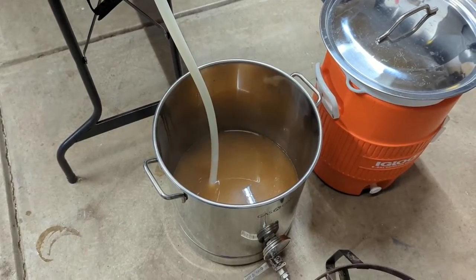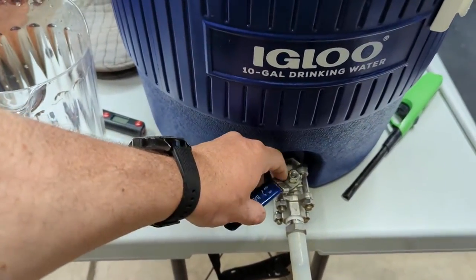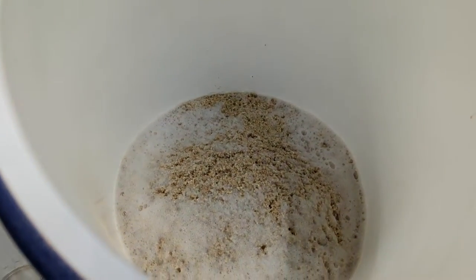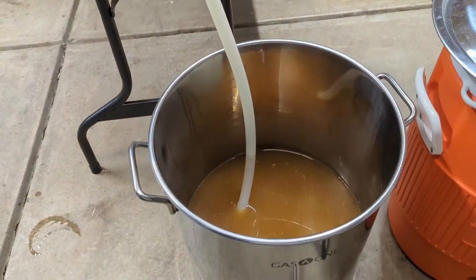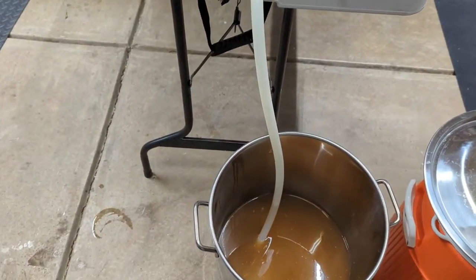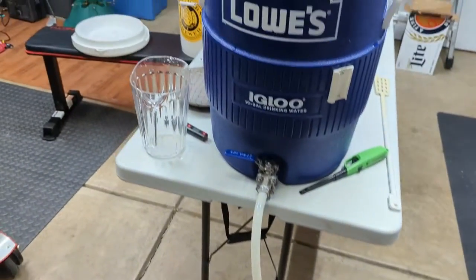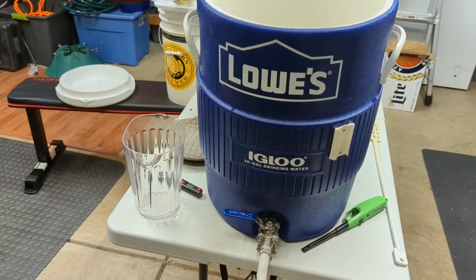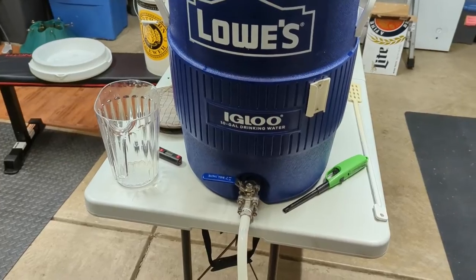Our first runnings have finished. We're going to go ahead and close the valve on our mash tun. You should have just a grain bed with no water sitting above it. On our first runnings we should get about 2.7 gallons — we're just over that, which isn't too bad. Then we'll dump our sparge water in, give the grains a good mix to get them all suspended, and let it sit for 20 minutes for a batch sparge rest.